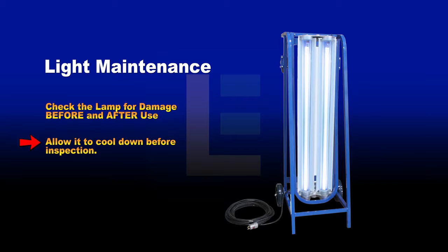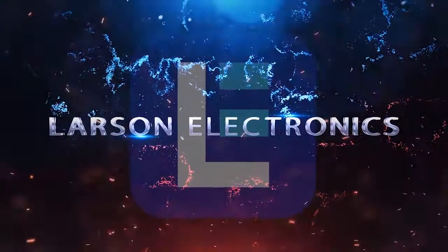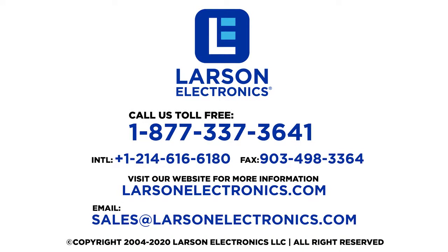If the lamp becomes too hot to touch, allow it to cool before inspection. At Larson Electronics, we do more than meet your lighting needs — contact us today.